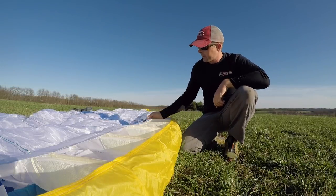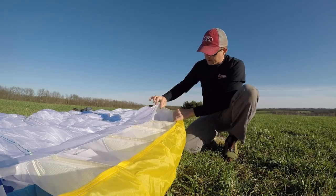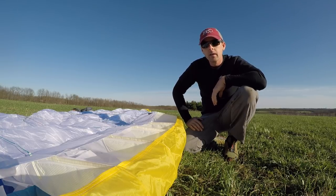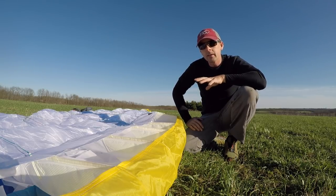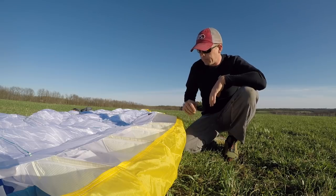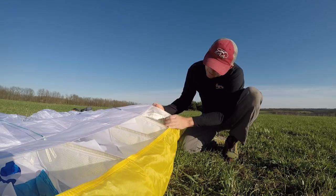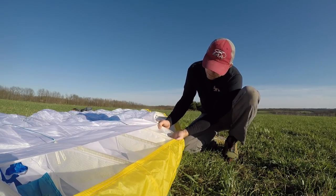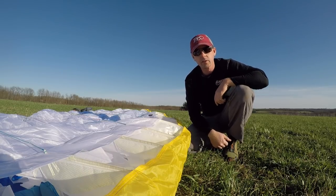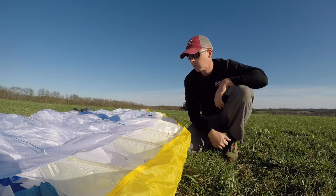In the center of the glider you're going to see a black dot that marks the center cell — there's also one on the trailing edge. On the leading edge you'll see nylon rods that keep the form of the wing; these are really nice and keep it inflated. Take care when packing them — they're a great feature on most modern gliders. In the second cell over from the center there's a manufacturer's tag showing all the relevant information: data, specifications, weight range, so you're sure which glider you're dealing with.